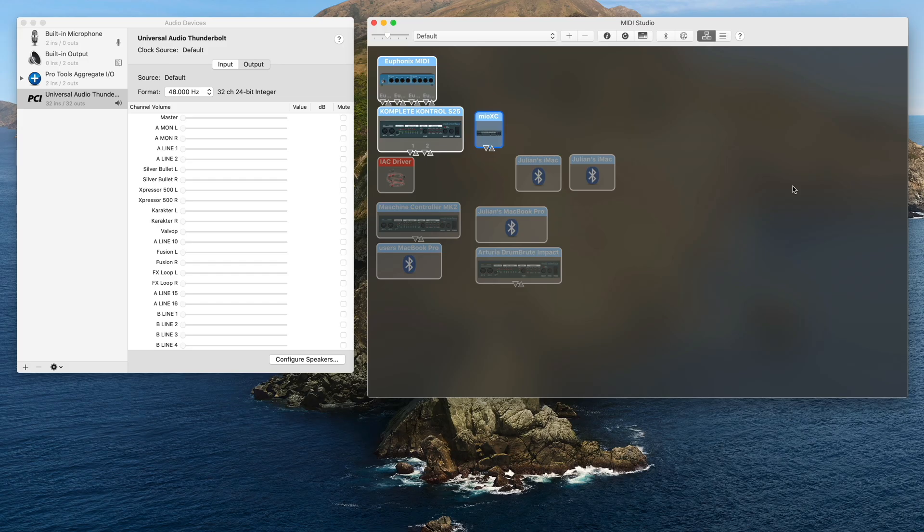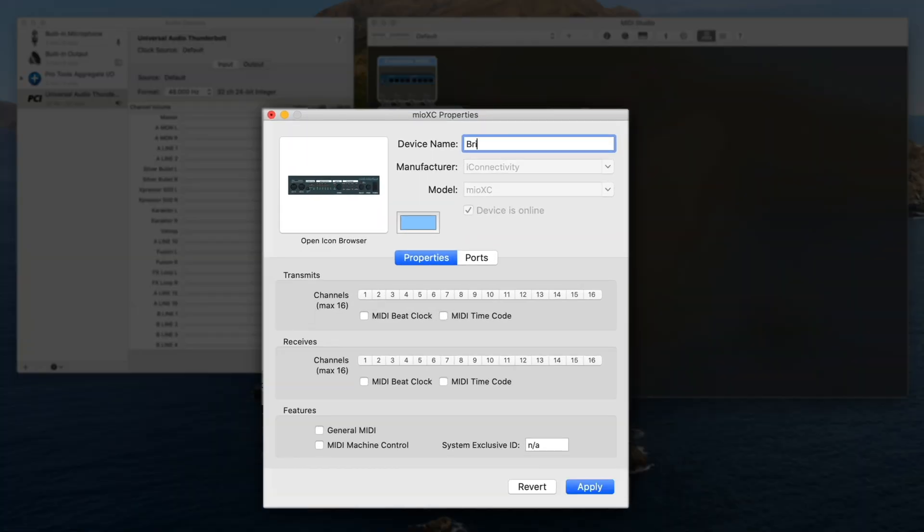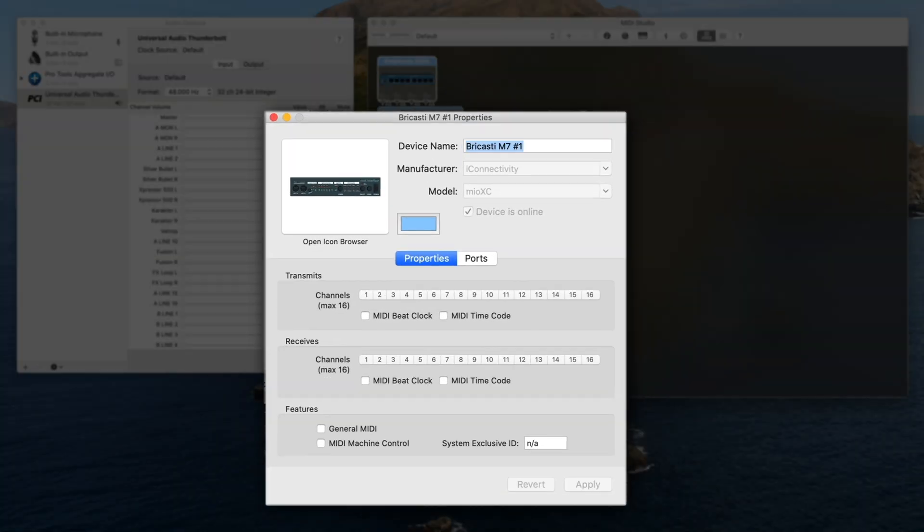When using multiple devices, you may wish to name your appropriate MIDI device ports on macOS in the Audio MIDI Setup application.